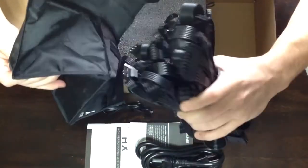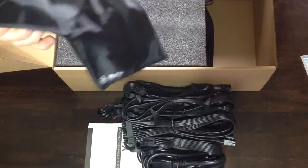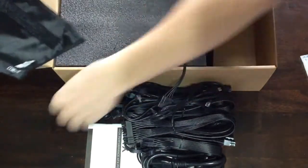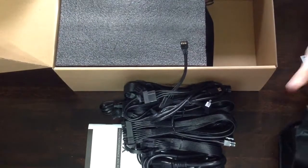The cool part is you can hook up whatever cables you want, instead of a power supply that has every single cable hanging off of it. You can get picky about what you want hooked up to your actual PC.